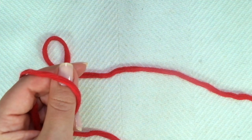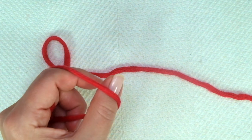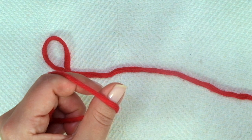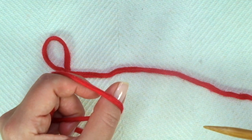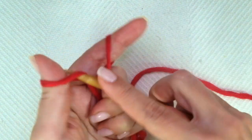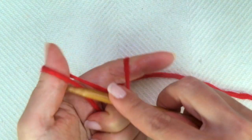First of all, we need to cast on multiples of five. For example, five times two is ten, plus two equals twelve, plus two selvage stitches. So I'm going to cast on 14 stitches.